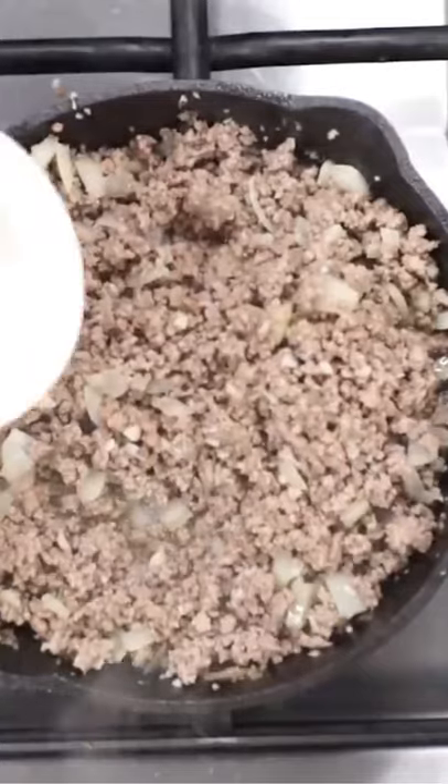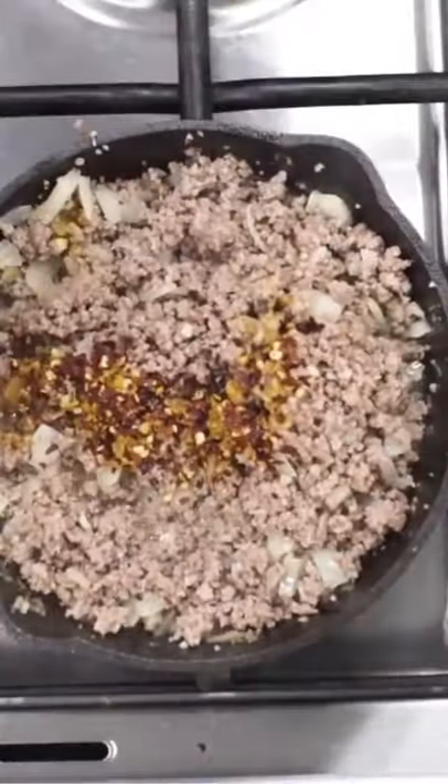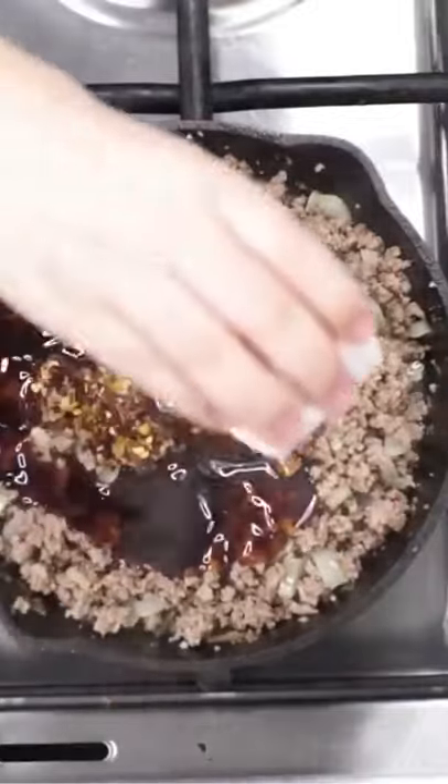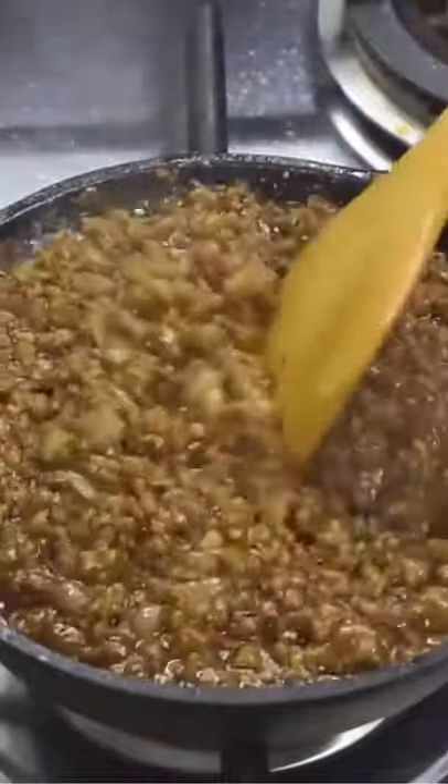Next, we're going to add a fourth teaspoon of ground ginger and a half teaspoon of crushed red pepper. This just gives it a little bit of flavor. Then we're going to add one cup of your favorite teriyaki sauce. I love teriyaki sauce. Go ahead and mix it all together.